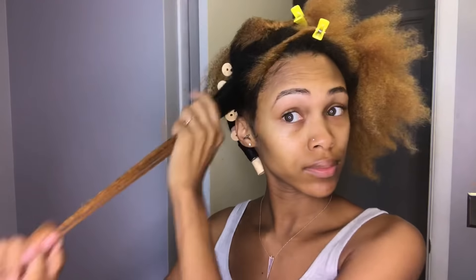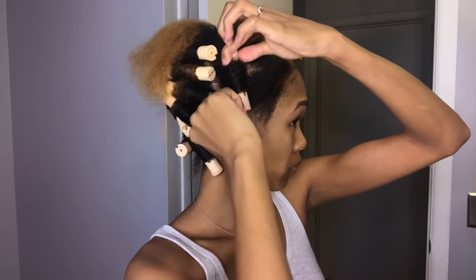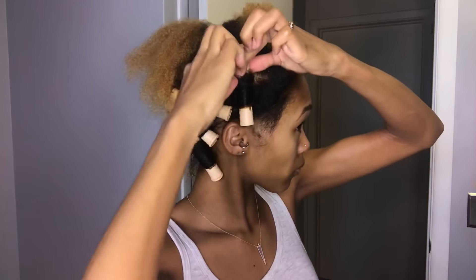I've really gotten into using mousses on my rod sets rather than creams and stuff. I just feel like it makes my hair so much softer and so much smoother. So definitely try out some mousse — this mousse specifically — if you are wanting to get that nice, crisp rod set.